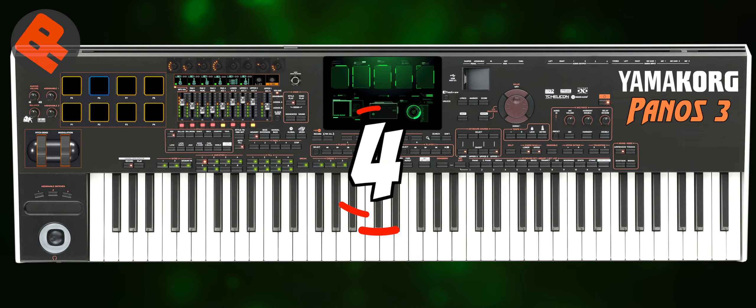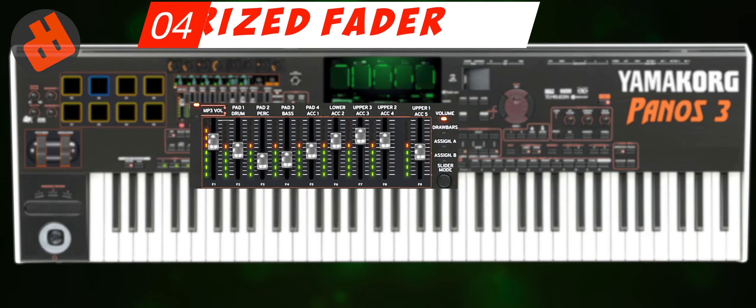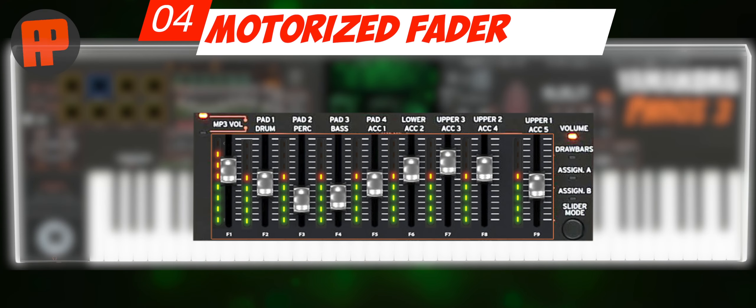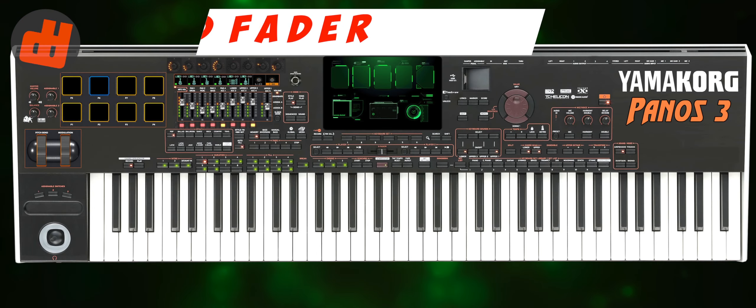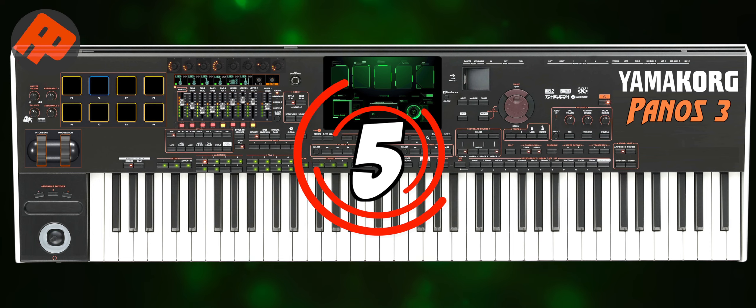Number 4: Motorized Faders. Motorized faders are something commonly used in this era. I see a lot of digital mixers use them, and even a Behringer MIDI controller. They are more suitable for adjusting the value on each channel compared to analog faders, and with a level indicator LED as a visual volume display for each channel.